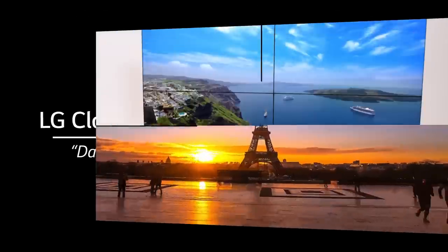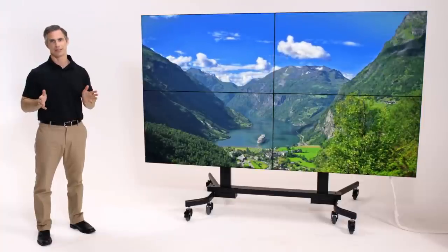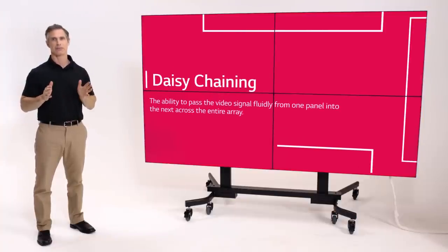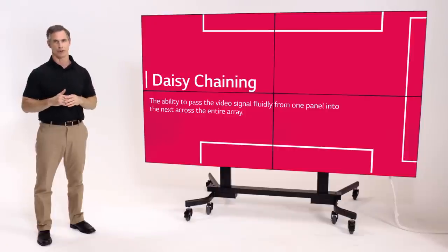If you're familiar with video walls, you know how complicated they can be to set up. They rely upon daisy chaining, the ability to pass the video signal fluidly from one panel into the next across the entire array.